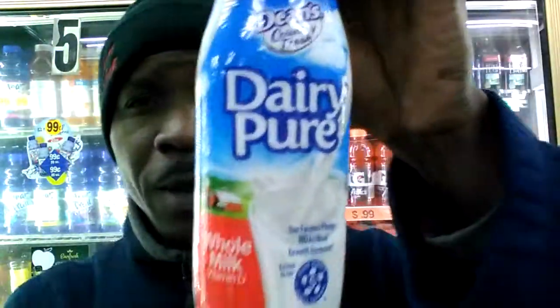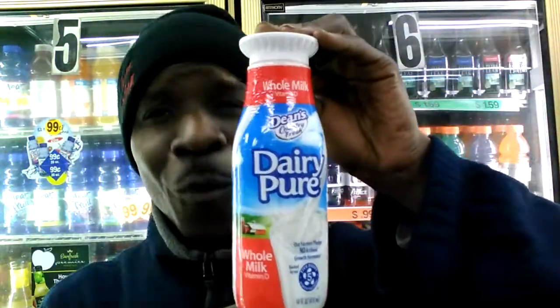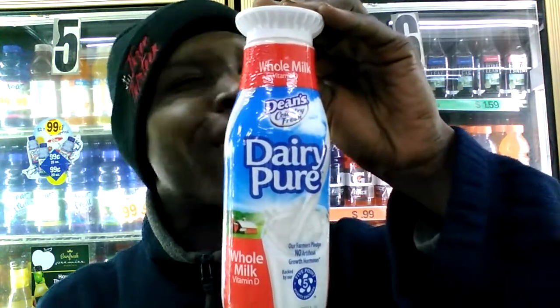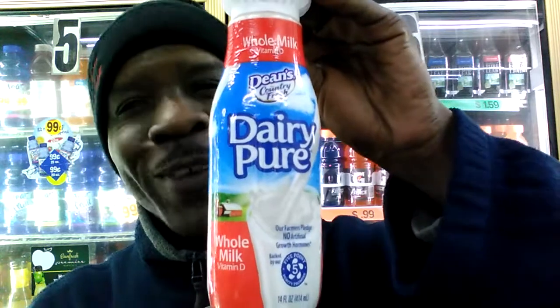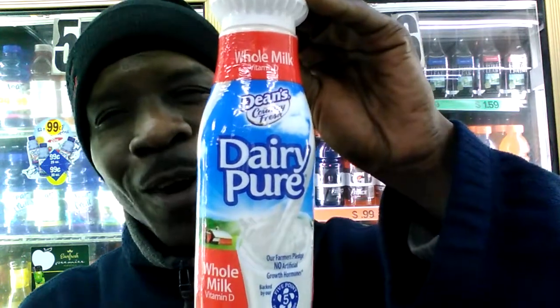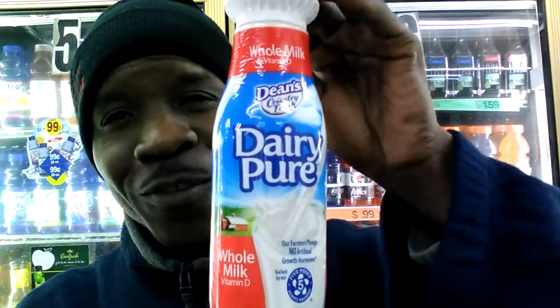With all this chocolate and all this sweetness, I suggest — look guys — get you some cold milk to wash all that goodness and good chocolate creaminess down. Get you guys some cold milk, please. And if you don't do nothing else, get a little carton for the kids when y'all go pick up these treats.